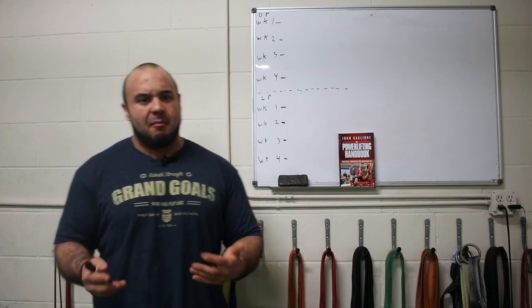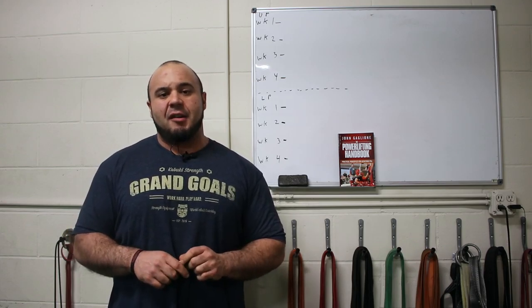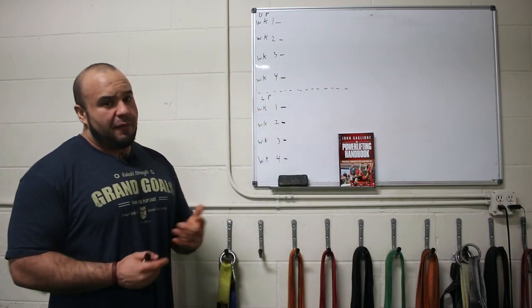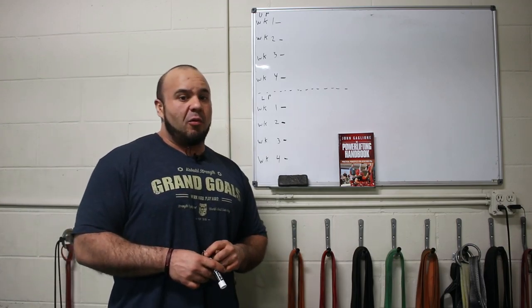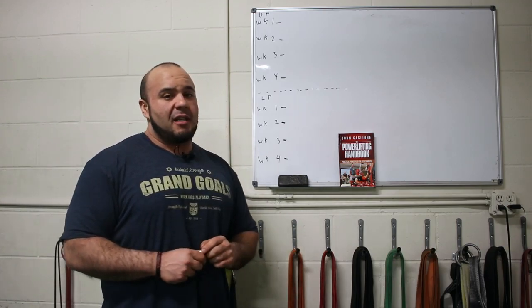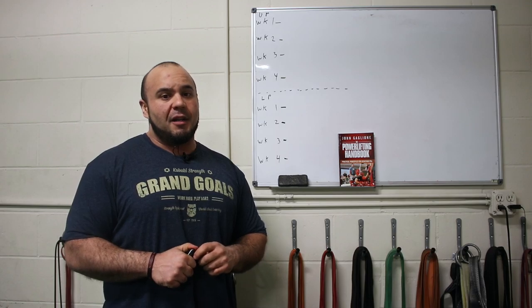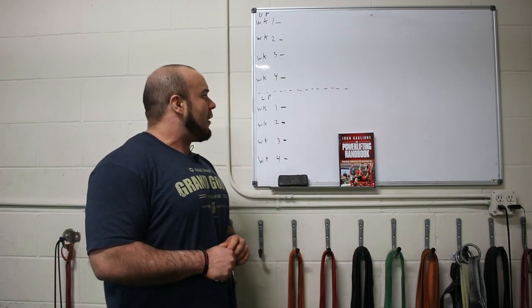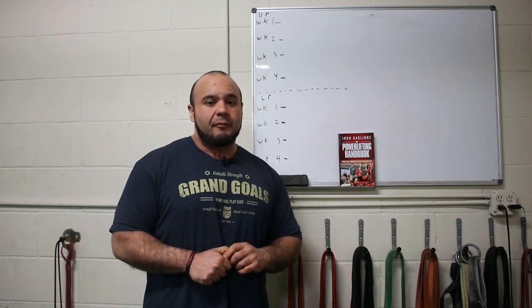A macro cycle for us would usually be a month of training — about four weeks. Organizing training in terms of weeks and months makes it a little bit easier to manage, especially if you're a coach working with a lot of different athletes or if you just have a busy schedule. That's why we like to choose a four-week macro cycle and a seven-day micro cycle.